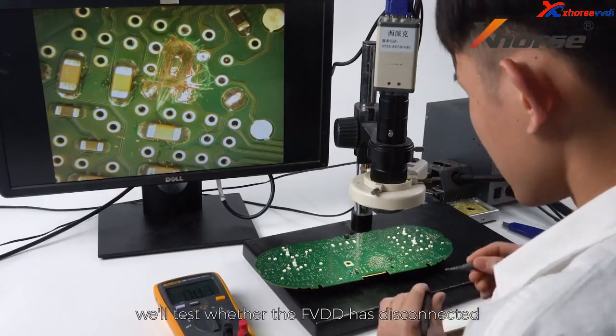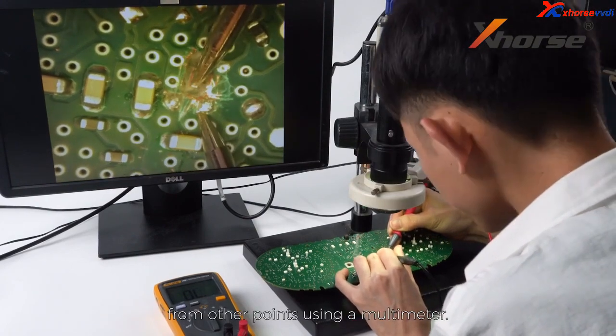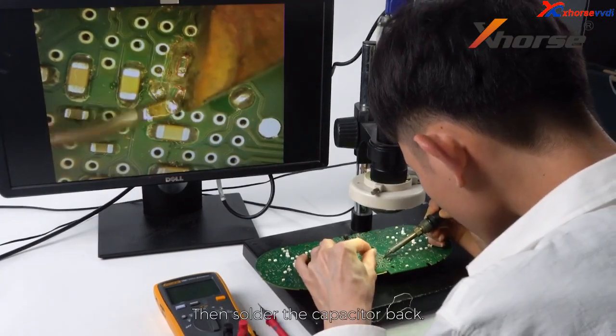After the cutting, we'll test whether the FEDD has disconnected from other points using a multimeter. Then solder the capacitor back.